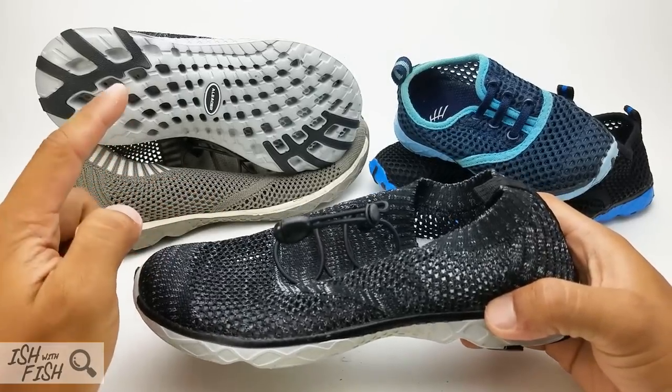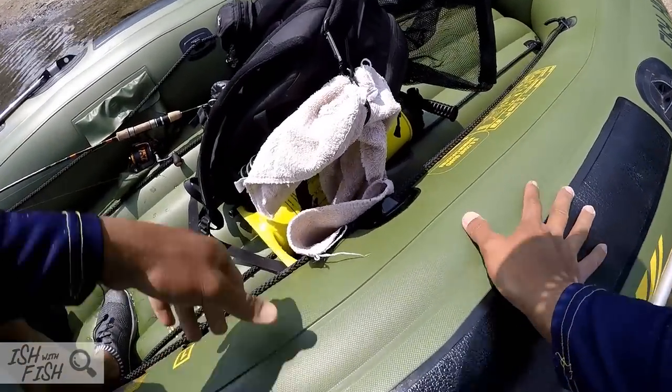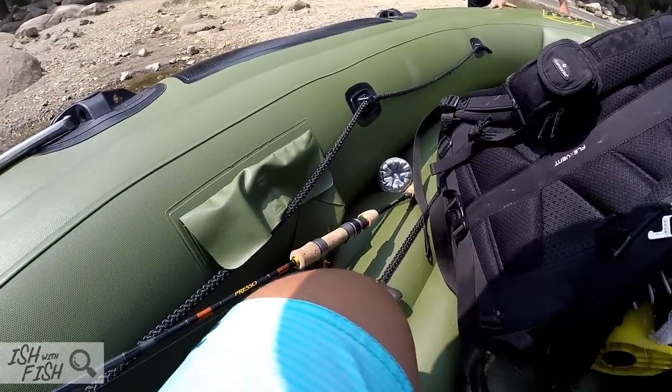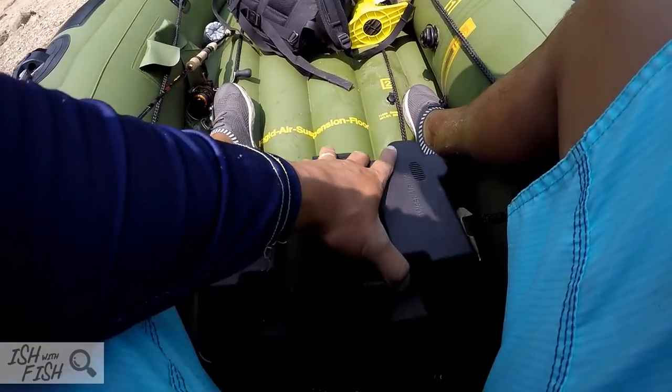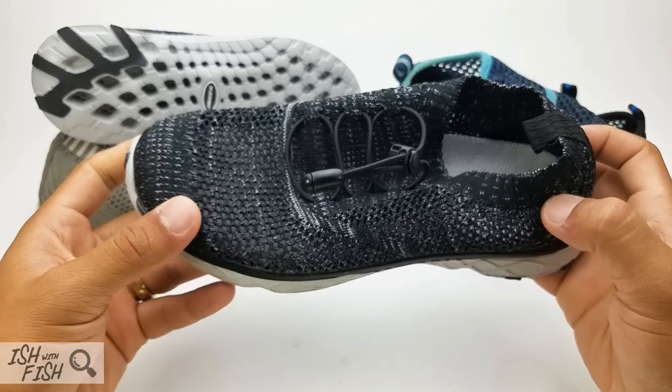They sent me a pair, they sent my wife a pair, they sent my daughter a pair, and they sent my son a pair. Four people, all summer, putting these pretty much through the test. Now not all of us ended up liking these shoes, but most of us did. I wanted to give you guys the full experience and full review, but before I get to that, let's cover the specs from the top down.